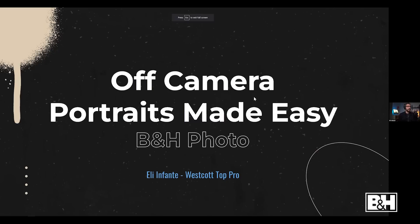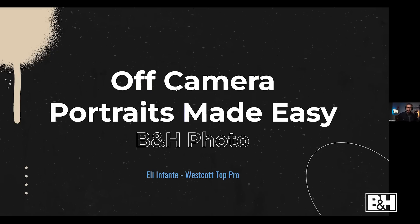All right, thank you guys for having me, as well as B&H and Westcott. I'm going to be talking about off-camera flash using high-speed sync and also using ND filters. I'm going to show you various ways where you can get shallow depth of field, and how we make this an easy process if you're new to off-camera flash.